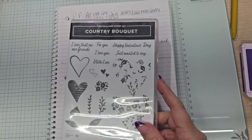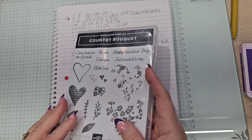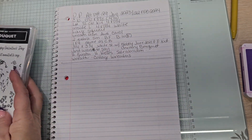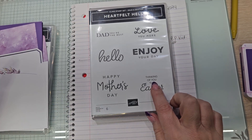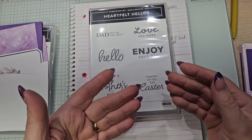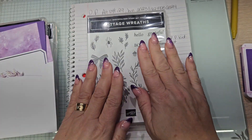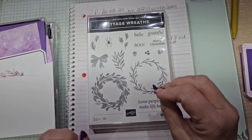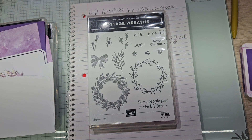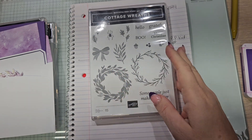Let me go through what I'm bringing in. I'm going to use Just Wanted to Say from Country Bouquet. I'm going to use Thinking of You This Easter — Just Wanted to Say and Thinking of You This Easter. That's going on the inside of the card. And then this guy is always going to be a keeper. I love this one. I saw there was another one that had wreaths in it — I think it's an online exclusive — but we're going to be using this one right here.